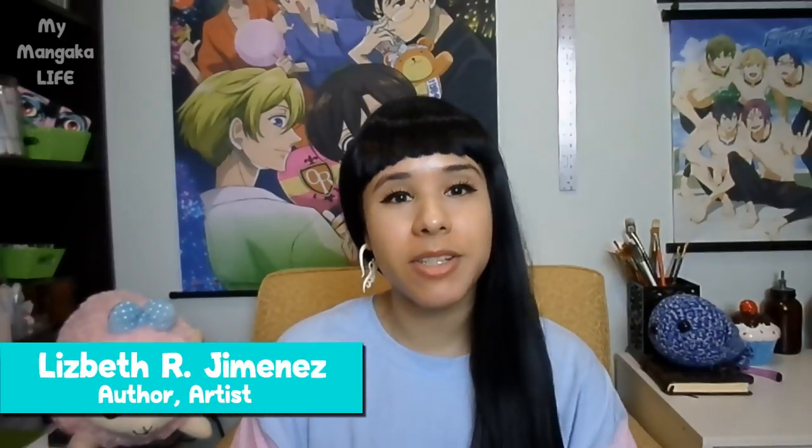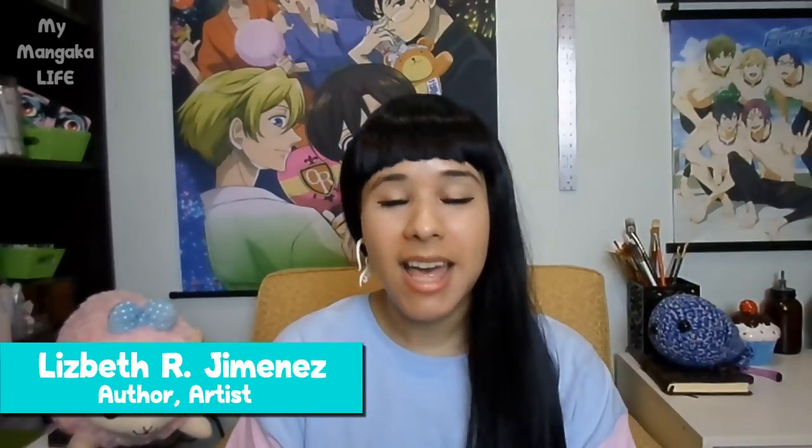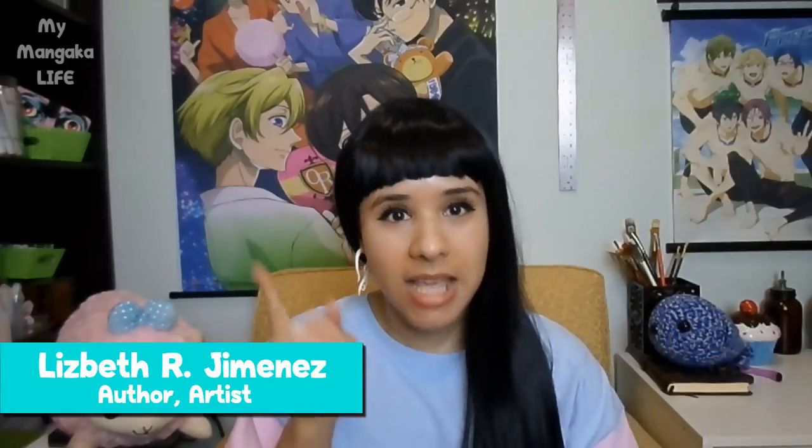Hello my dears and welcome to my channel. For those of you who are new, my name is Lizbeth. I'm a published author here in America and I make manga for a living. My work is sold in the manga section of bookstores like Barnes & Noble worldwide, and volume 4 is about to drop in just a few days.